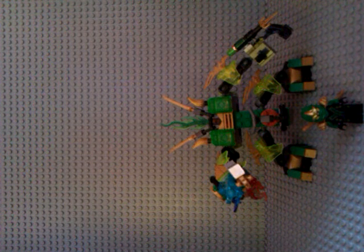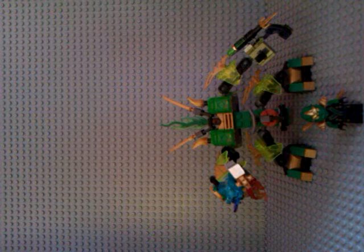As you can see, it is the Kai Fire-styled mech, which is very nicely designed for mechs. Our rider is obviously Lloyd Garmadon, the Green Ninja himself, son of Lord Garmadon.